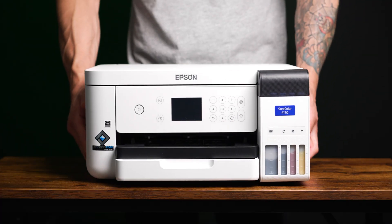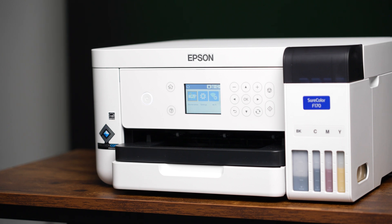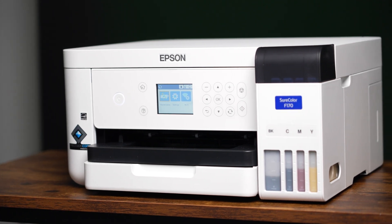Today we're kicking things off with sublimation using the Epson SureColor F170. This is the entry-level sublimation printer that's compact, cost-effective, and perfect for personalizing everything from mugs to mouse pads. Are you ready to learn if sublimation is your entry into the custom printing industry?